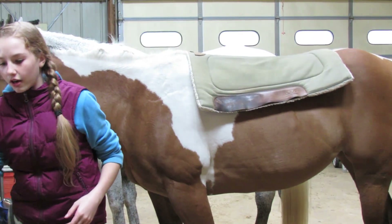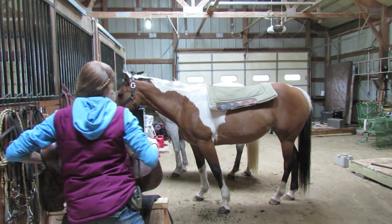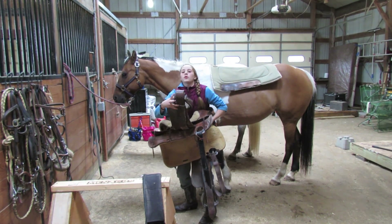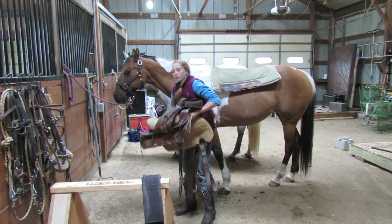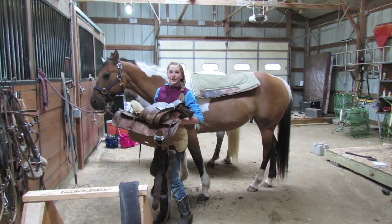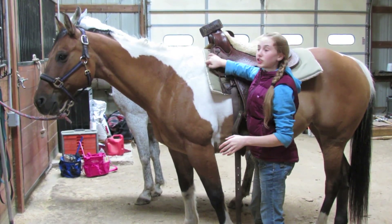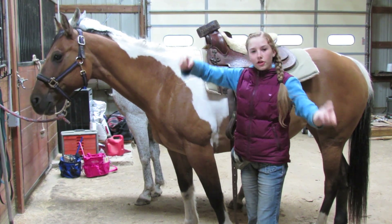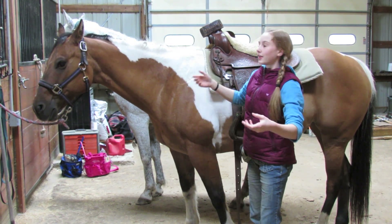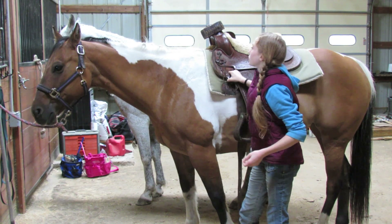Then you want your saddle — a Western saddle. I usually bring the stirrup up and put it on the horn when I put it over, because otherwise the stirrup will flip over and hit her on the other side. You want to make sure you lay it on them gently, because if you throw it on them it really isn't comfortable and can hurt them. If it's too heavy, you can get somebody to help you get the saddle on their back, because you don't want to hurt yourself or the horse.